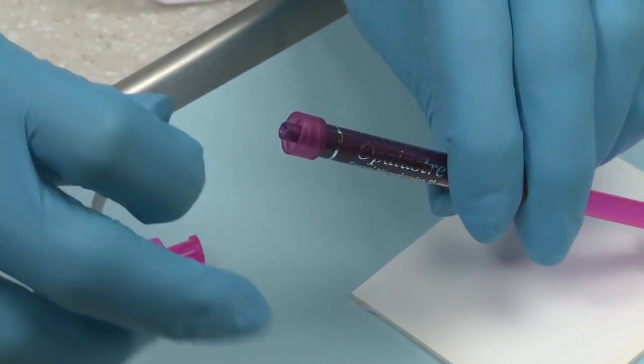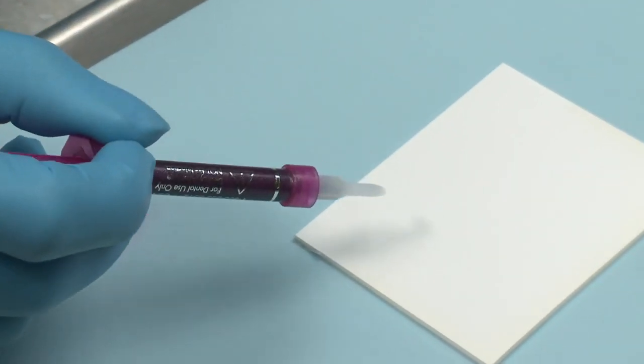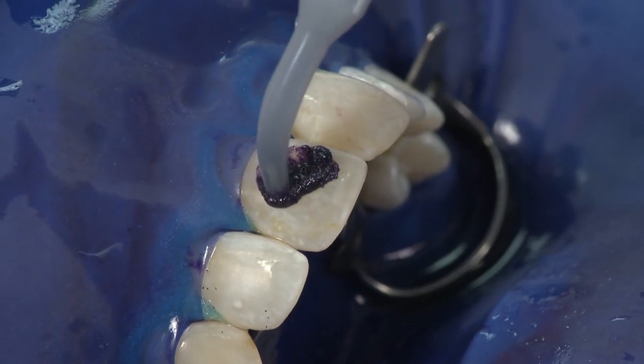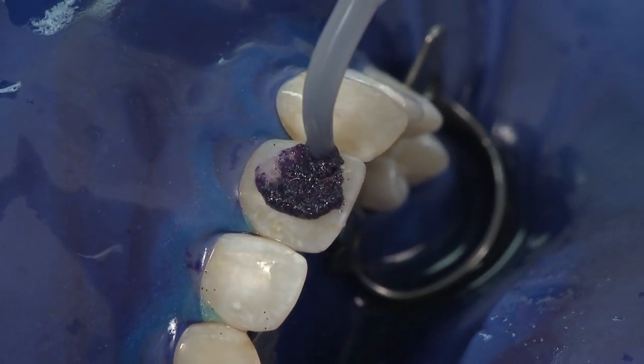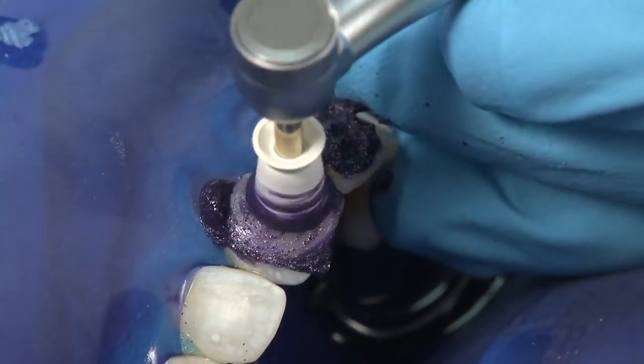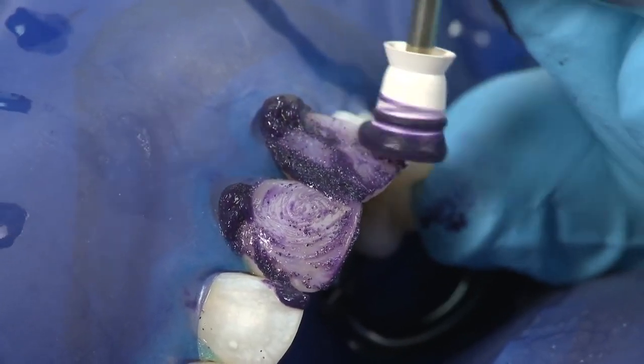When applying Opal Luster, remove the Lurelock cap from the Opal Luster syringe and securely attach the white MAC tip. Verify flow prior to intraoral placement. Apply approximately a 1 mm thick layer over the discolored area. Using a rubber profi cup at a slow RPM, apply medium to heavy pressure for 60 seconds at a time.